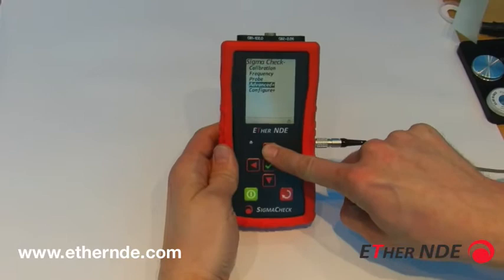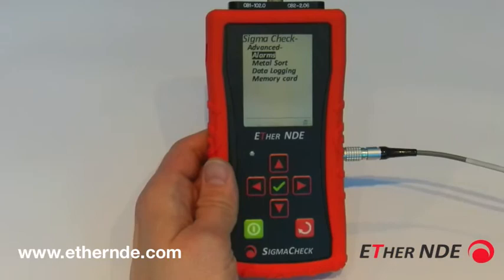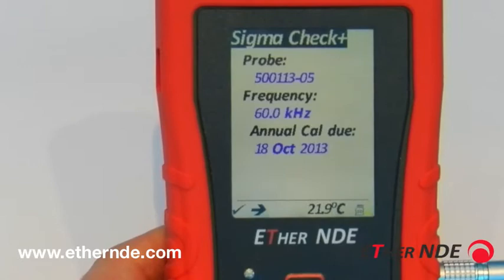If I push the up key, menu items have moved upwards and obviously down. If I go onto one that has submenus and push the right key, it'll expand that menu, identifying the submenus. The back key, or the left key, moves up the menu.